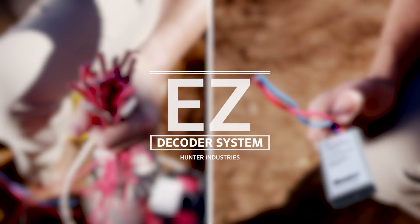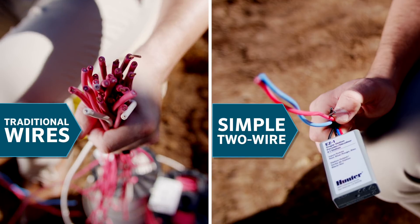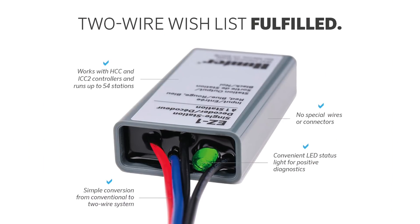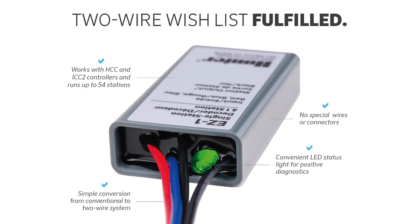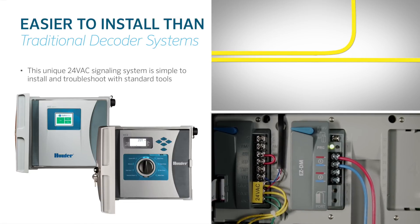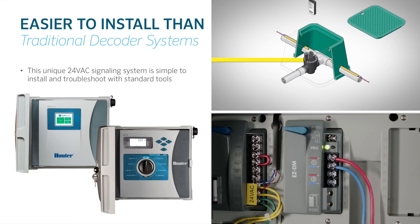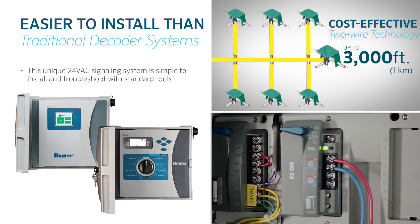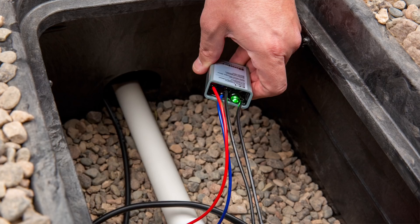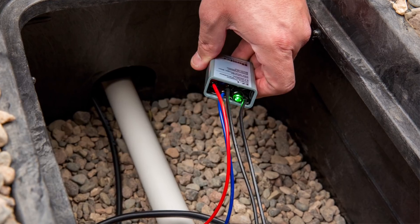Hunter's EZ decoder system revolutionizes traditional two-wire decoder technology at a fraction of the cost. The innovative EZ decoder system provides all the advantages of two-wire installations with simpler, more affordable technology. Designed for easy and cost-effective installation, the EZ-DS works on a unique 24-volt AC two-wire signaling system, which takes the fuss out of field installation and troubleshooting. Landscape professionals can now bring the power and flexibility of two-wire control to more projects than ever before.